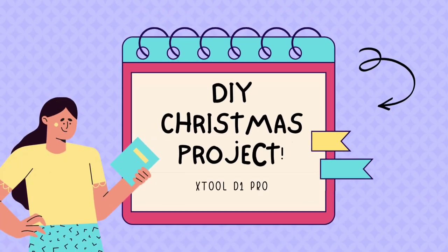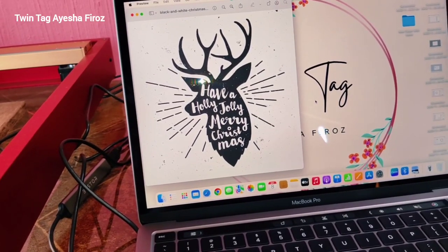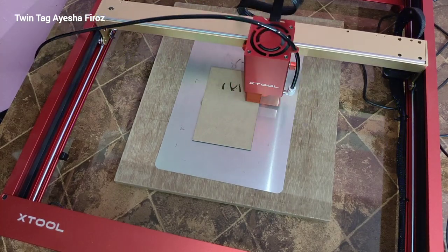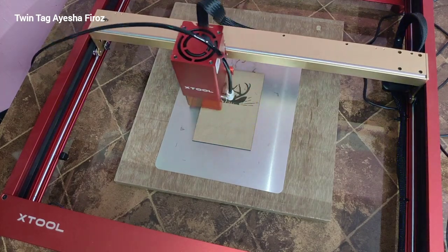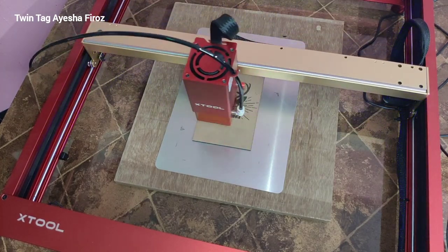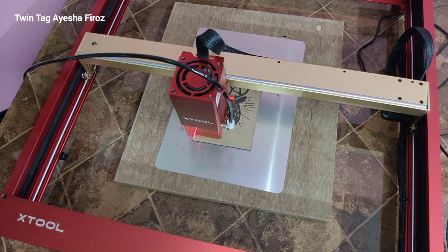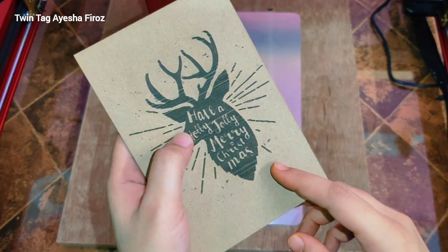Hey guys, welcome back! Today I am going to make some DIY Christmas projects using my xTool D1 Pro. I have made some sample projects which I am going to cut and engrave — Christmas decoration items and a Christmas greeting card. Here I have taken one image and I am engraving on MDF which is 3mm, and it took around 17 minutes to engrave. The first project is a Christmas DIY frame.